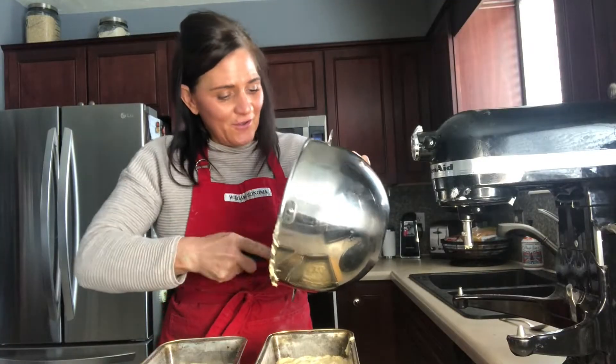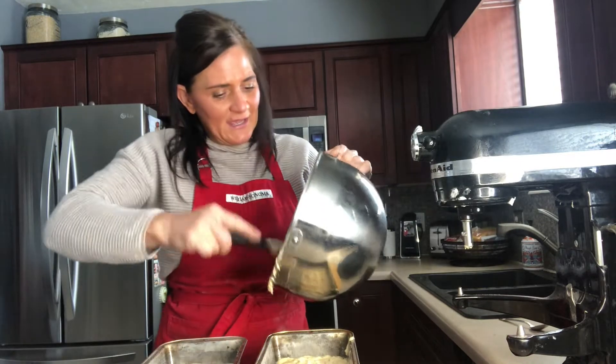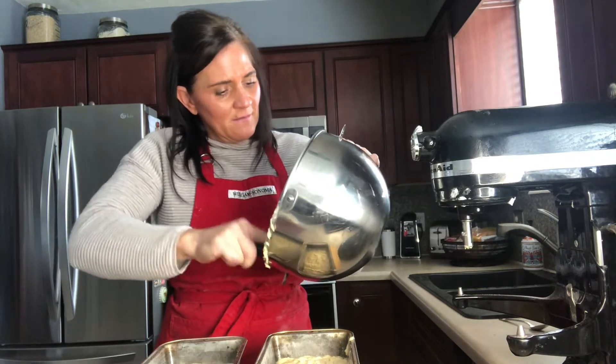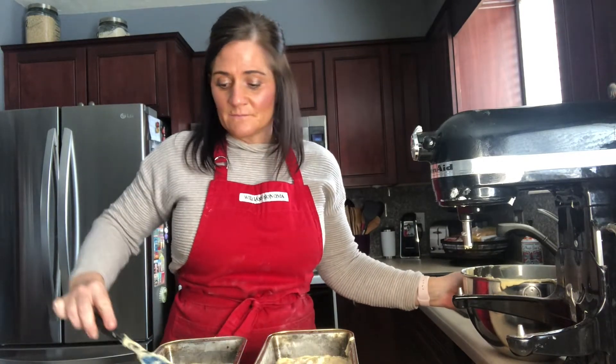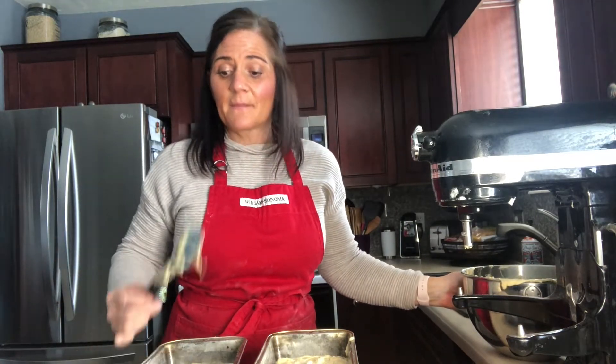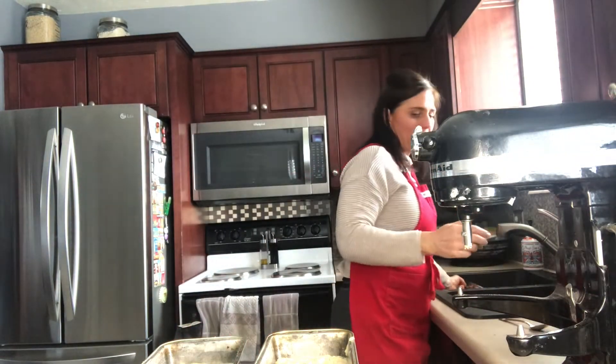Make sure you get it all in there. Smooth it out the best you can. My favorite part after this is that I get to lick that. All right, let's get these in the oven.